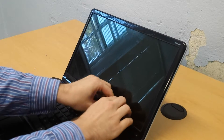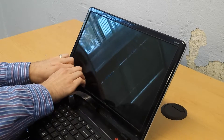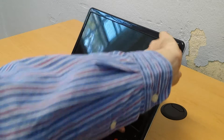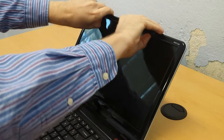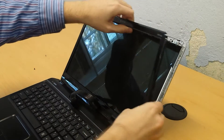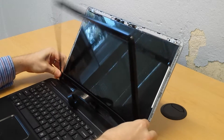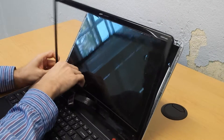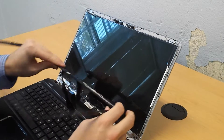I don't have to be too careful because this screen is already busted, but I don't want to break the plastic. And that just comes off right there.